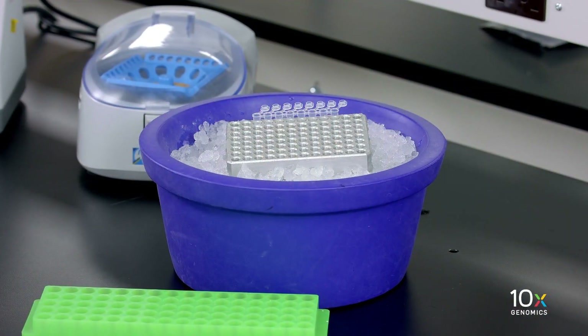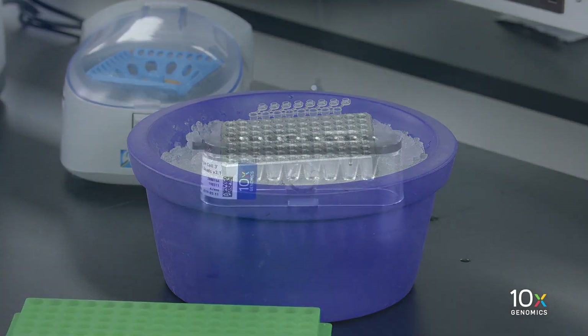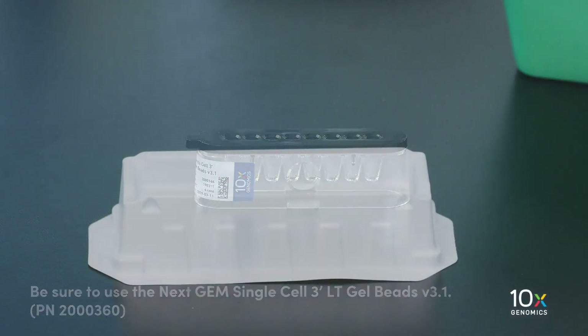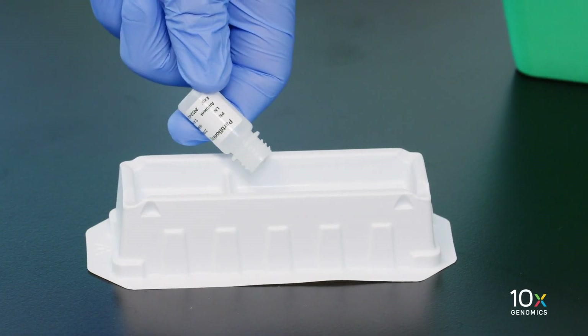We have just combined our master mix, water, and single cell suspension. Our combined master mix and single cell suspension are on ice, our gel beads have been equilibrated to room temperature for at least 30 minutes, and we have our partitioning oil. We are now ready to immediately load the chip.